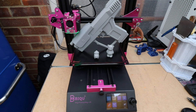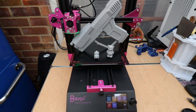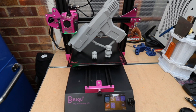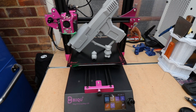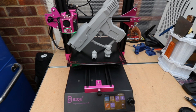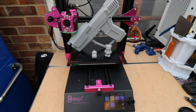Doesn't that just look stunning? It's not going to be everybody's taste obviously, but I'm fed up looking at black printers all the time, so I decided to go for a pink one. This printer has got so many features on it — it's absolutely phenomenal. I've never come across a printer that's got so much on it, things you don't even need, but they're on it.